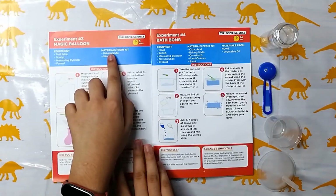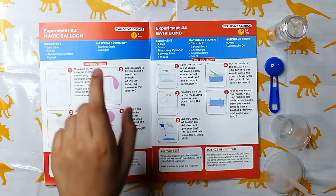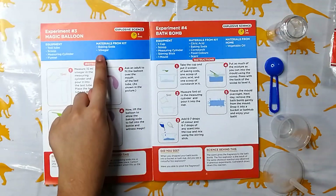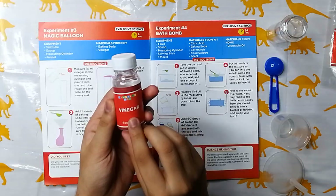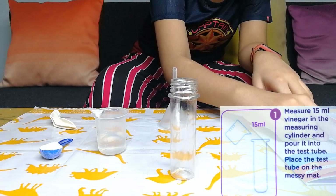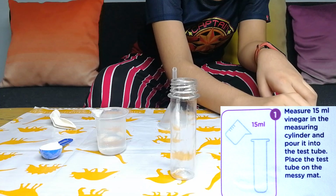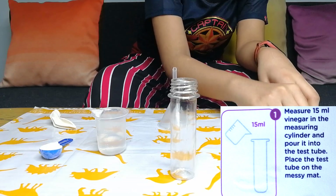Let's move to the next part. Materials from the kit: baking soda and vinegar. And this is the balloon. Let's start the experiment. Step number 1: Measure 15 ml vinegar in the measuring cylinder and pour it into the test tube. Place the test tube on the messy mat.